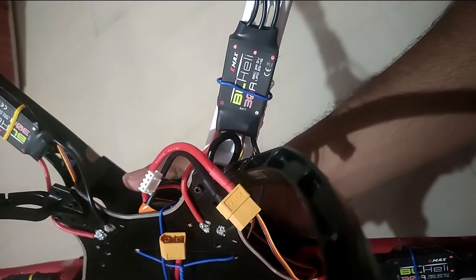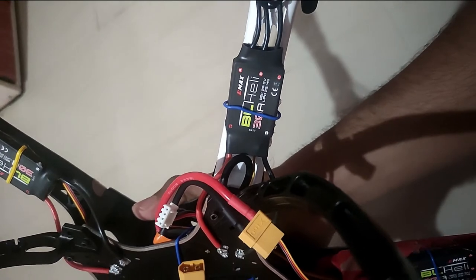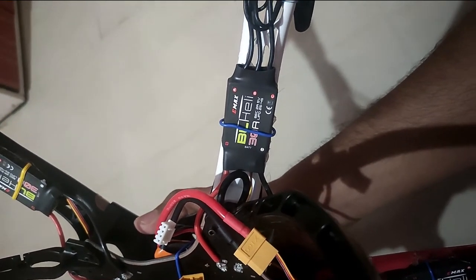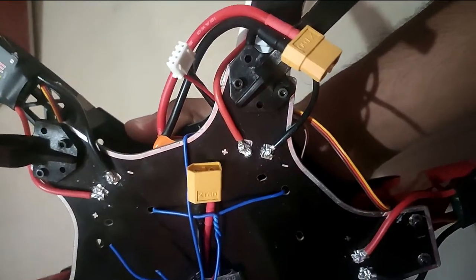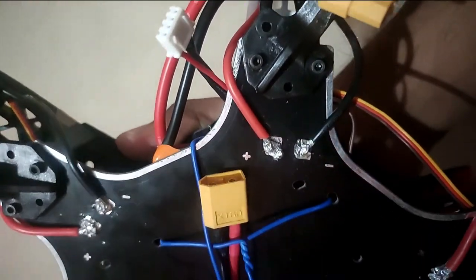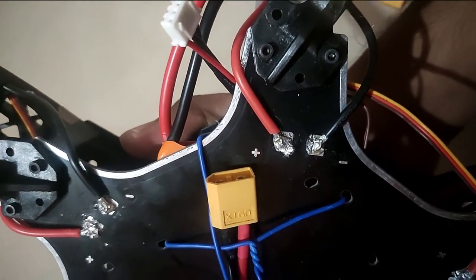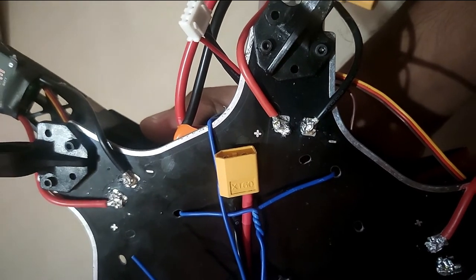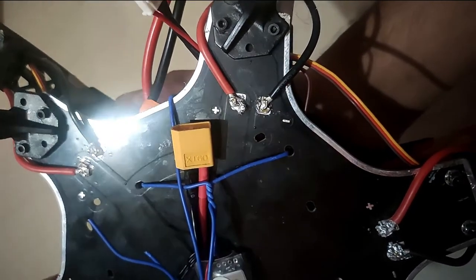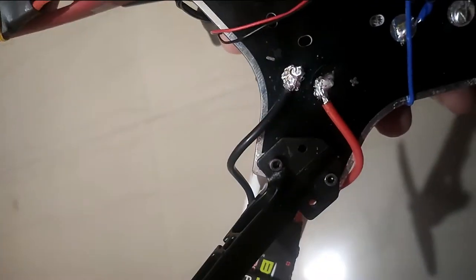As you can see, the BL-Heli ESCs are 30A. The next thing we did was to attach the ESC to the motor, and after that we attached the ESC's input to the power distribution board that came along with the frame. As you can see, we have affixed all the motors and the ESCs in the similar manner.